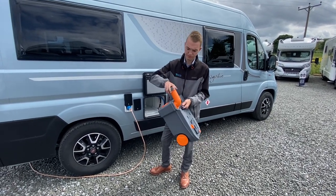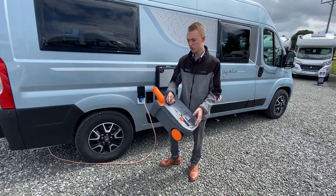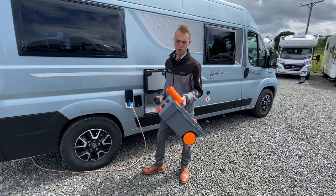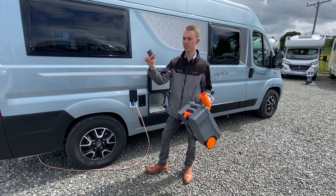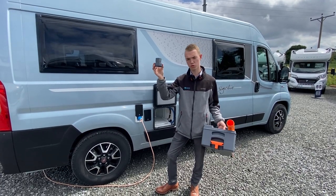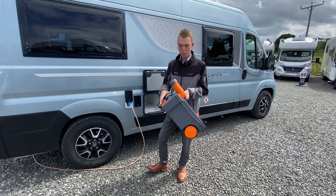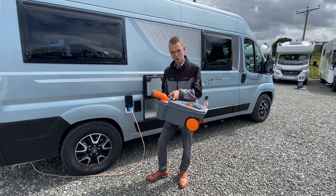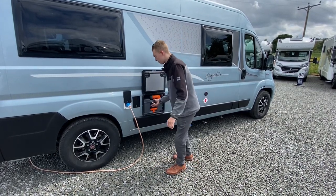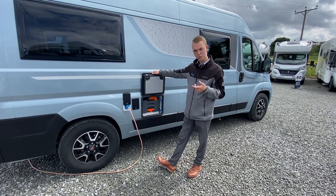To empty it, take the cap off, press the orange button and tip it down the waste disposal point — it's normally the side of the toilet block — then give it a rinse out and tip out again. If you're using the liquid, that is your measuring stick, so a cup full of liquid, either the blue or the green, into here and it's ready to go. If you're using the tablet form, put about a pint of fresh water back in the cassette once you've cleaned it out, then just drop a toilet tablet straight down the toilet and it will break up into the liquid.